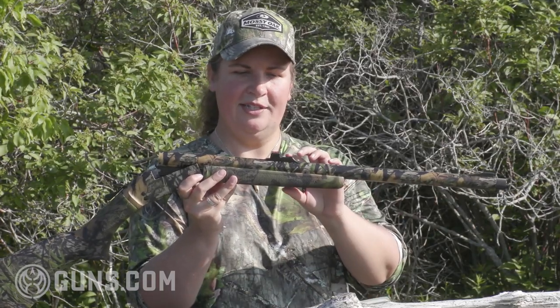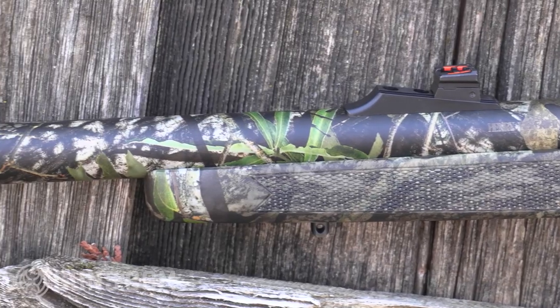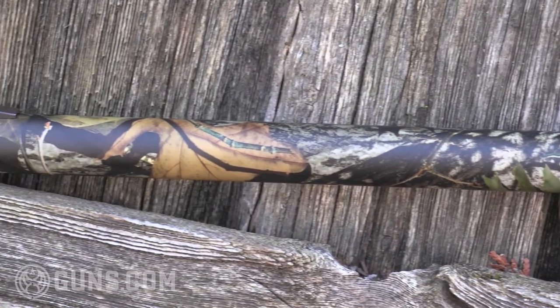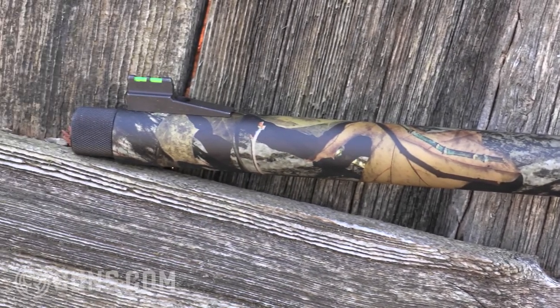There's a 24-inch round barrel topped with really excellent quality fiber optic sights. We've got a nice bright red rear, a bright green front, and those babies light up when you put them on the turkey's head. Tipped right here with the business end — an extended extra full turkey choke that is putting out devastating patterns, which you're going to see on the range here in just a moment.